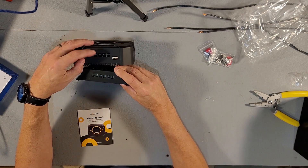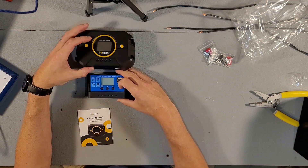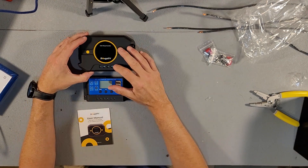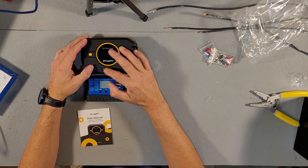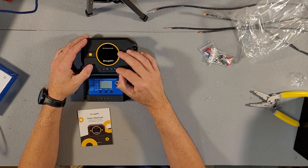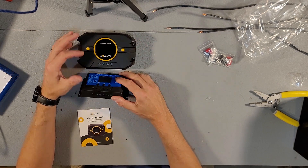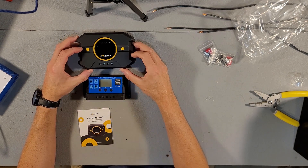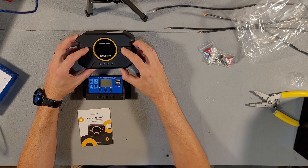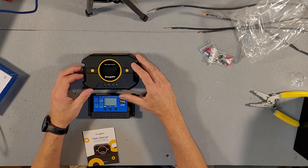One thing I do notice about the $13 charge controller — it does not have a load input or load output; it only has USB. The Bouge RV controller also only has USB, no load output. The $13 unit has a load output, two USB ports, and a couple of buttons. Pretty simple design on both.